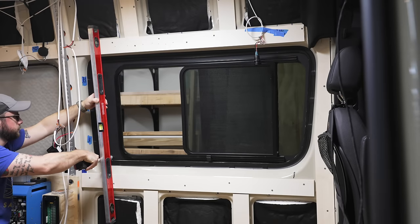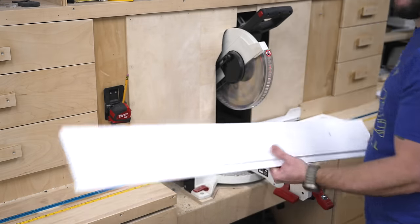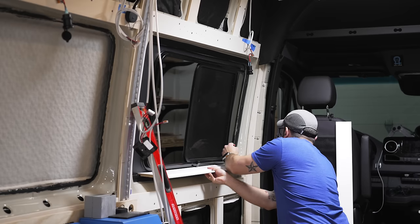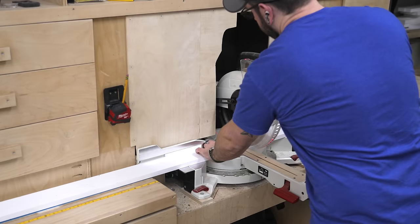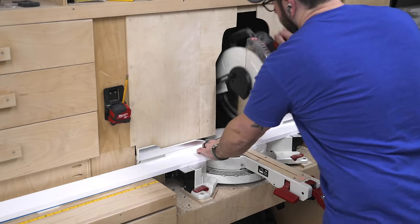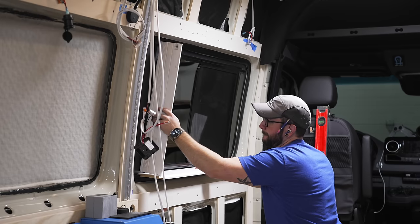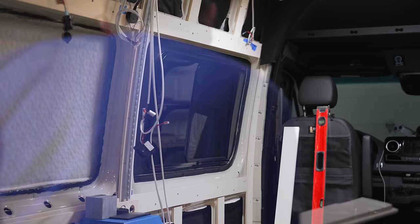I started with the window opening, and this involved a slow and tedious circuit of cutting pieces, marking out where they needed to be adjusted, cutting again, test fitting, scribing, and so on until they finally fit. I used a combination of 1x4 boards and leftover shiplap for this window frame — the shiplap was perfect as the rabbeted edge fit into some of the smaller gaps between the window hardware and the metal of the van.